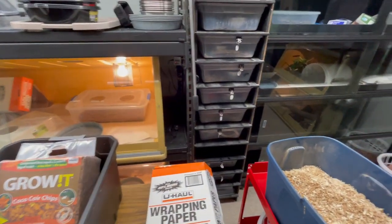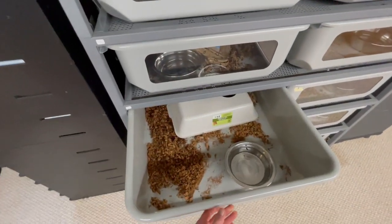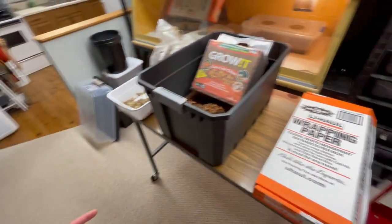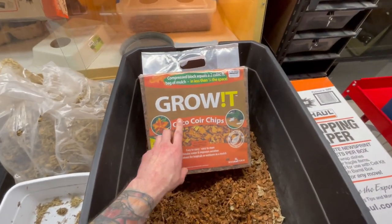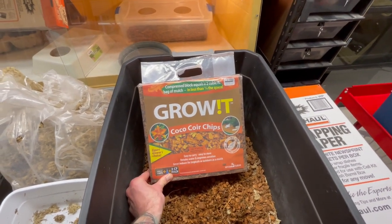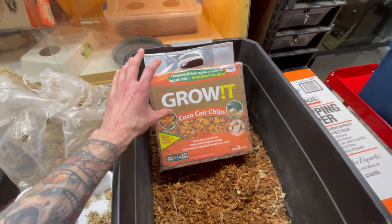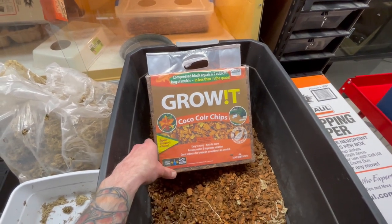In my bins and racks I tend to use a mulch substrate. It's a small area to cover, you don't need as much of it, and when you go to clean it out you can just pull the tub out and dump it in the compost. So in my bigger cages I use paper, and in my racks I use a coconut chunk product. This is called Grow It, from Hydro Farm — a horticultural-grade product from a specialty hydroponic store. I pay about $14 to $15 a block, which is still cheaper than most reptile versions.